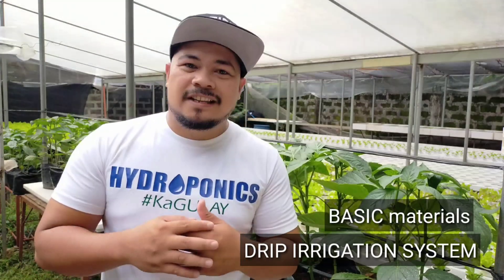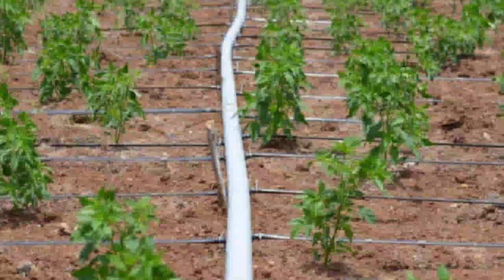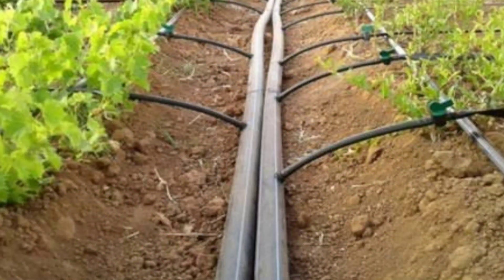In this episode, I am going to discuss what are the basic materials I use in this irrigation system. This is a drip irrigation system — traditionally, lots of farmers use this one. It is a well-known system in hydroponics and in traditional farming. The materials are very affordable and very easy to find, and there are lots of alternative materials you can use, even things you find around your home.